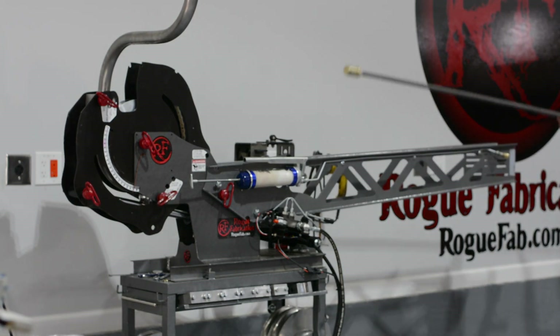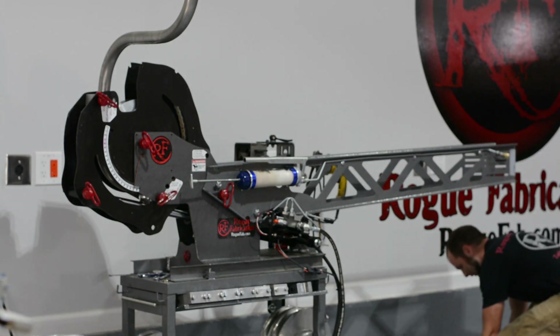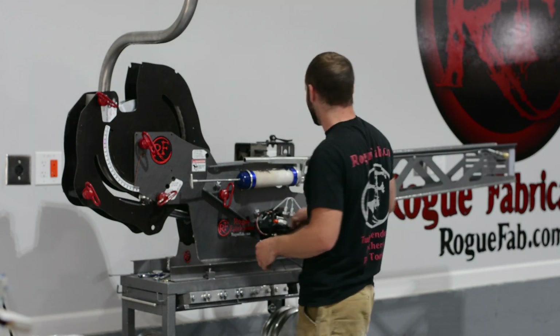We're pulling the metal rod out. This material has what we call radial spring nut, which prevents it from being removable until it's allowed to spring off of the die and the metal rod gets out of the way.